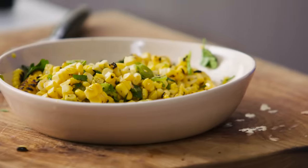Sweet, smoky, fresh, crunchy — really, really delicious.